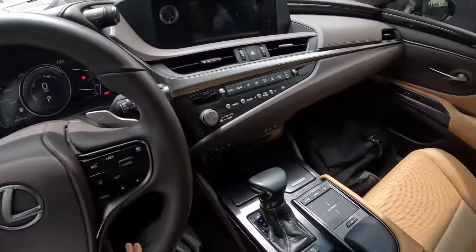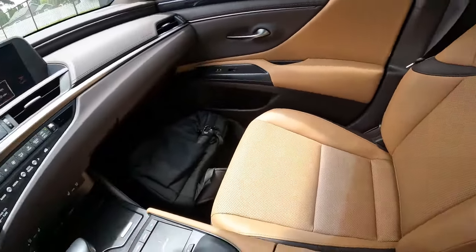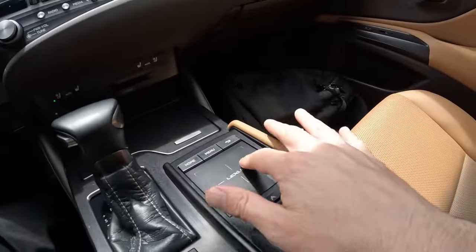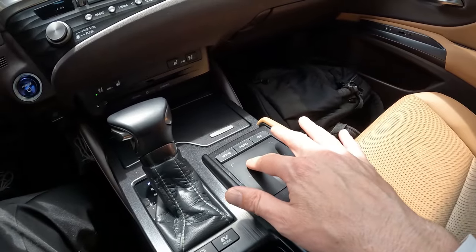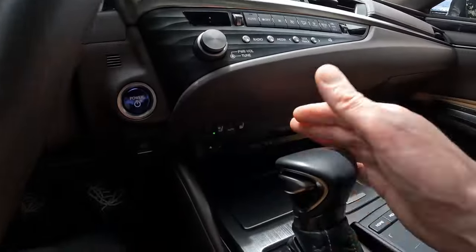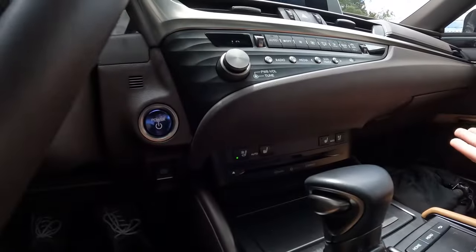Beautiful color combination, black on this beautiful tan leather interior. I like the contrasting colors on the interior, dashboard, and doors. The nice contrast stitching. We have a moon roof. Nice easy-to-use infotainment system. You have a controller like you'd find on a laptop giving you haptic feedback to navigate through the infotainment system. Nice analog Lexus clock. With the premium package you get these upgraded heated and ventilated front seats — it's a little warm today and I have the ventilated seats on. It feels really nice.